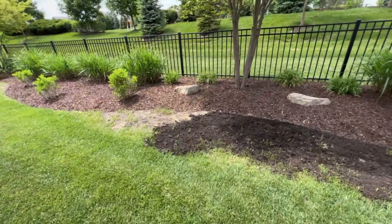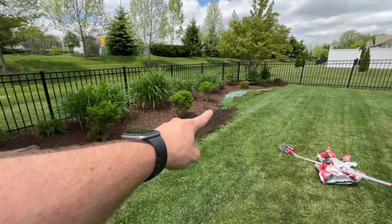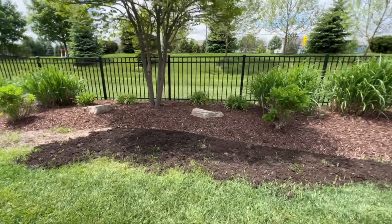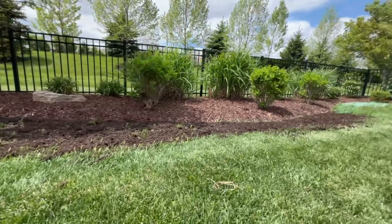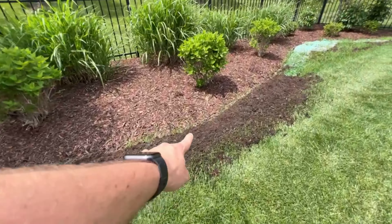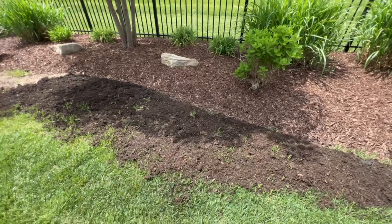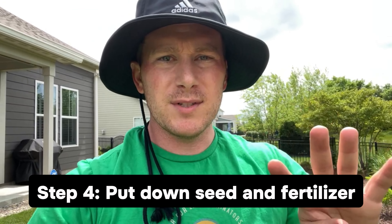Now that we're good with step two, let's move on to three, which is essentially executing. We're going to put down the topsoil and level it out. One additional thing I'm going to do — which isn't 100% necessary since we're putting topsoil down — is take the weasel and rough up these areas. We can see it is pretty compact, so I want to open this up a little bit so that it's accepting of new grass and new roots.